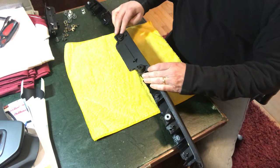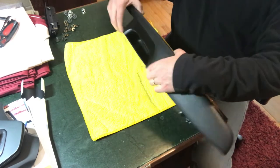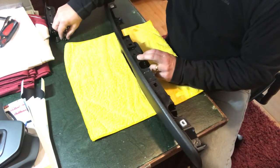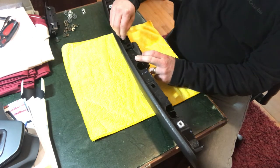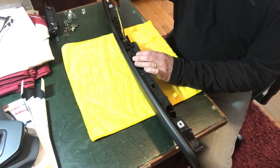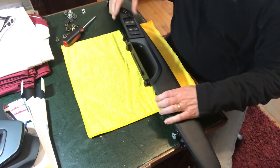Now we're ready for reassembly. The door handle will click into the armrest — that's how you'll know you've got it in the right position. Click it in and then attach it securely from behind. We're going to use a screw on one side — there's enough room to secure it with the screw. On the other side we'll use the soldering iron and just melt the end.